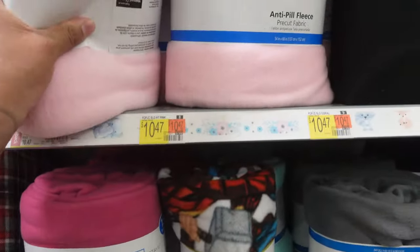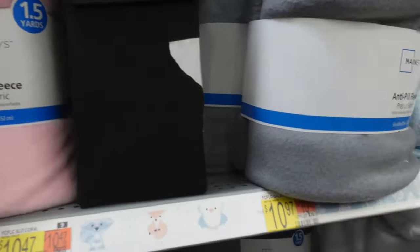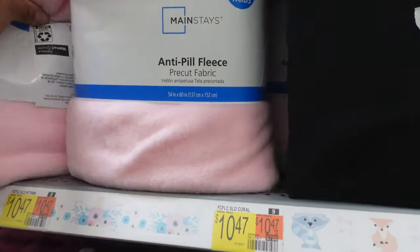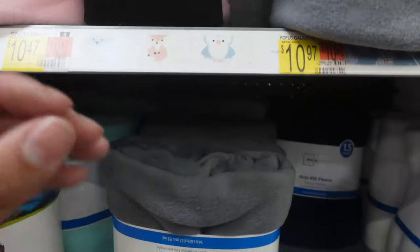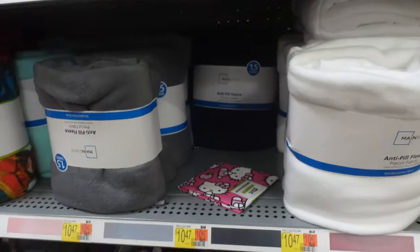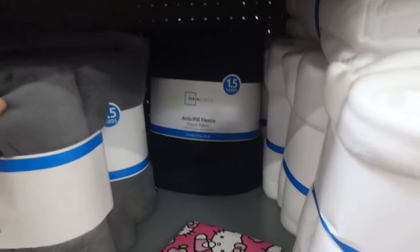Another heavy factor in building door panels is the fleece. You can buy it by the yard or they have one-and-a-half yards already cut up. I like to use the thick one — when you actually lay your fiberglass resin on it, it hardens up really well. We'll go through all the fiberglassing process in the next few videos when we start building the doors.